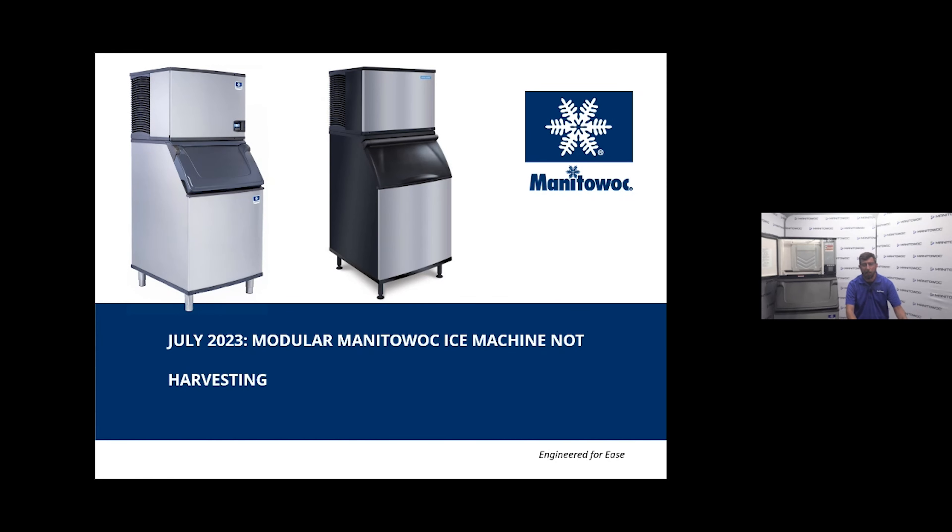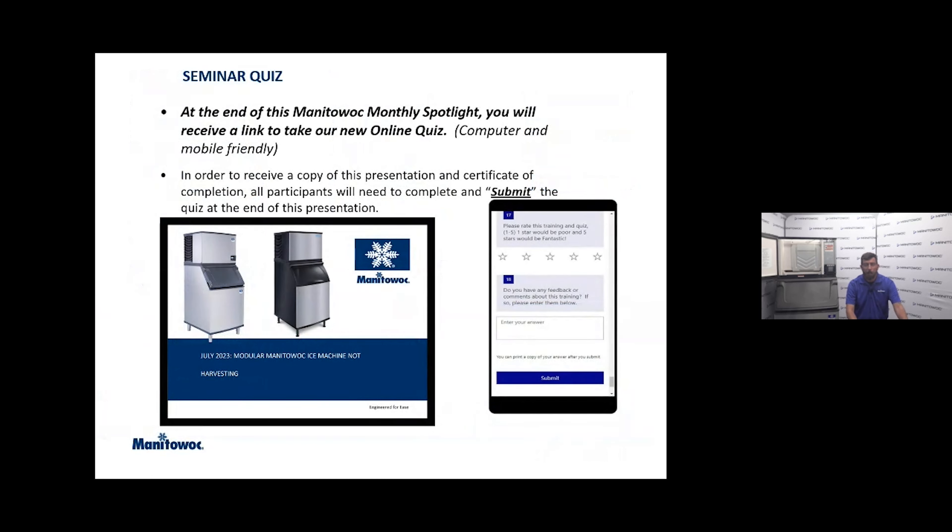Today we're going to talk about modular Manitowoc Ice and Cool Air model ice machines that are not harvesting. We're not going to talk about the Undercounter series — just modular units, machines that sit on bins or on dispensers. Just like on our webcast series, we're still going to have that quiz. It's still going to be mobile friendly, and we'll still need your email and contact info, and send out certificates and a PDF version of the presentation.